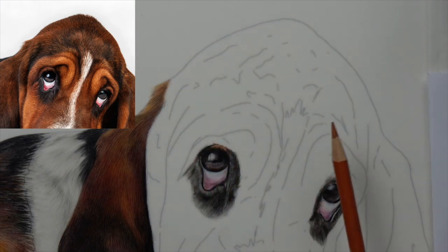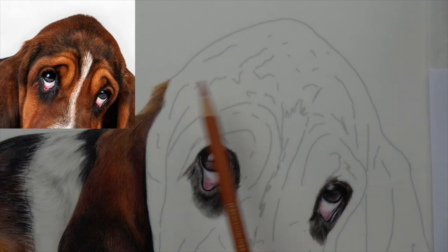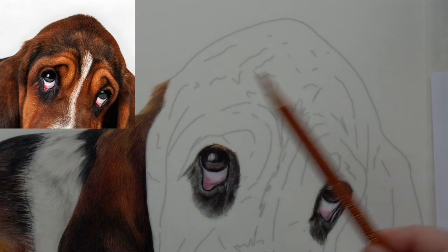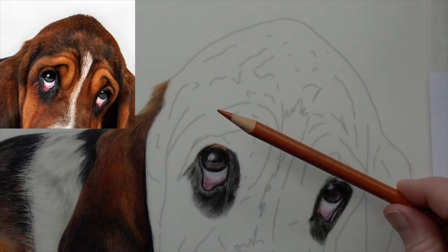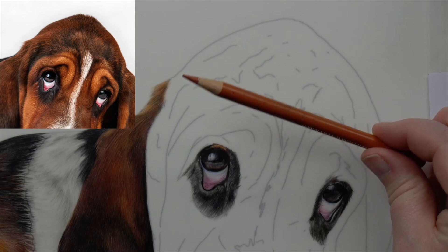We're just going to do the top part of the head. The Terracotta is almost the base, and then we're going to bring the darker colors in, plus a little bit of lighter colors as well. That might sound strange — if we're going lighter than the Terracotta, why not do that first? But I can temper my pressure as I bring in the texture, so lighter colors like pink can go over the top.